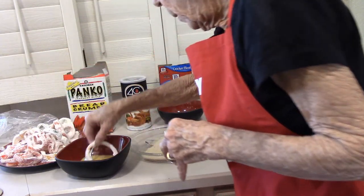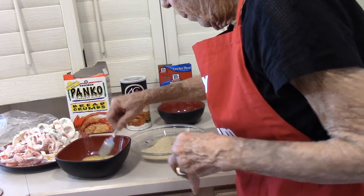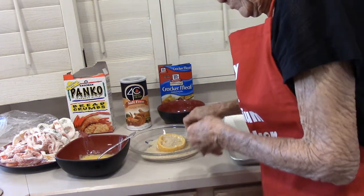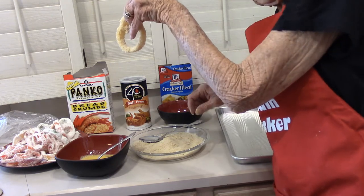Each one, put it in a beaten egg. And then drop it in a panko. Today I'm just using panko — it coats really nicely.